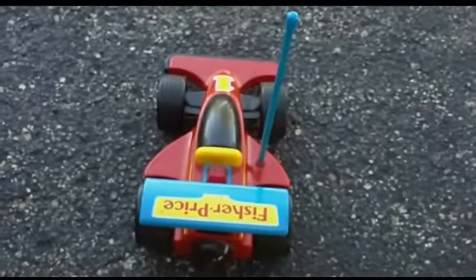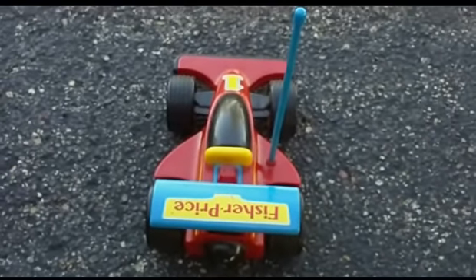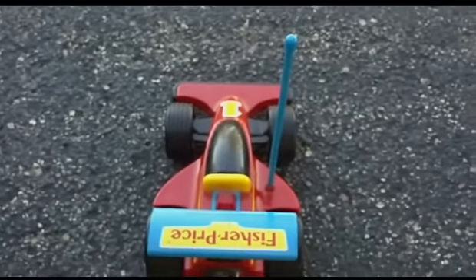Well, this is a follow-up video to my most popular video that I've had so far, which was this Fisher-Price buggy, IndyCar, whatever you want to call it.